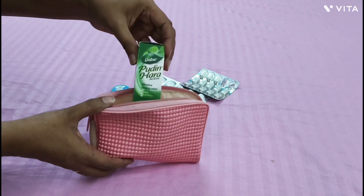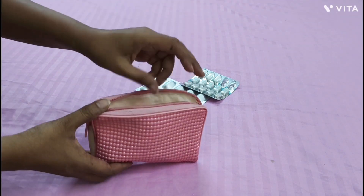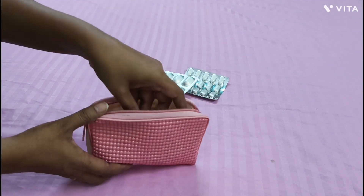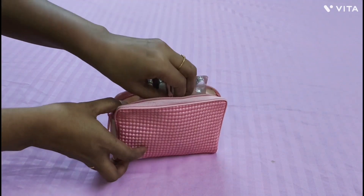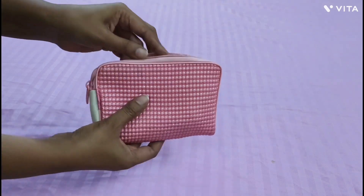I have kept a small pouch as a medical kit with some pain reliever, stomach pain reliever, cold medicines, skin cream, etc., in case of any emergency.